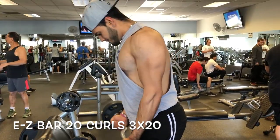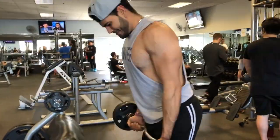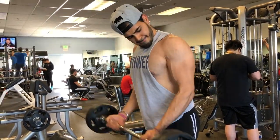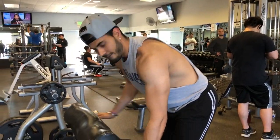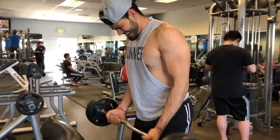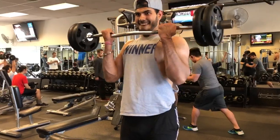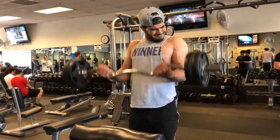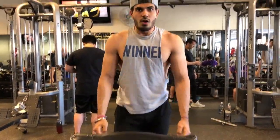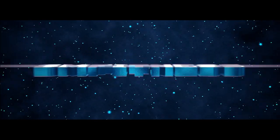The last exercise for arms was easy bar 21 curls: you do ten reps full range of motion — all the way down and all the way up — then five reps on the bottom half, then five reps on the top half, which makes 20 total. It's similar to 21s if you've ever done those. Honestly guys, this is a killer — I highly recommend you try this.